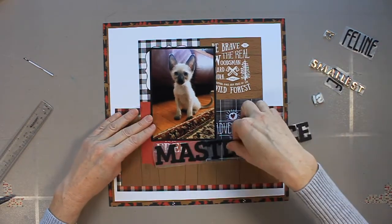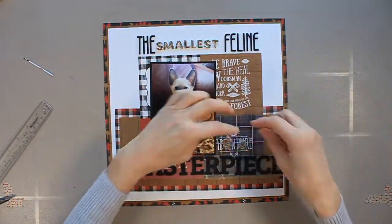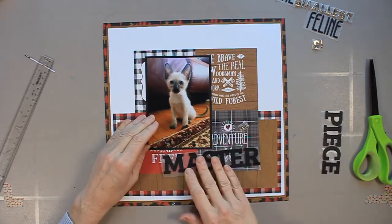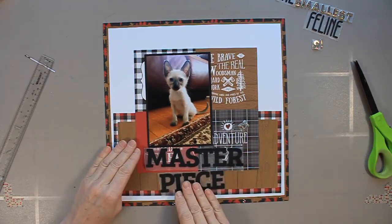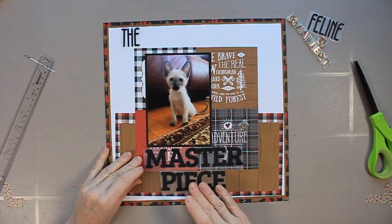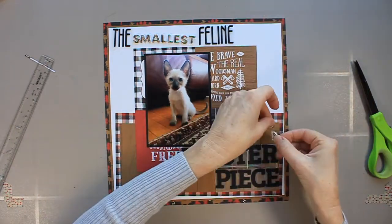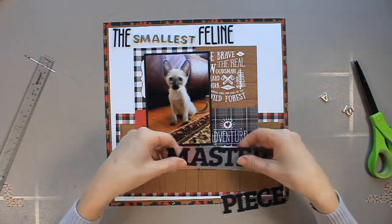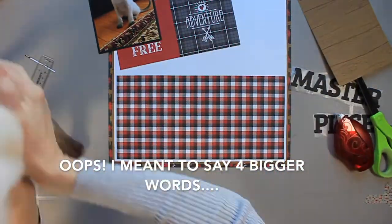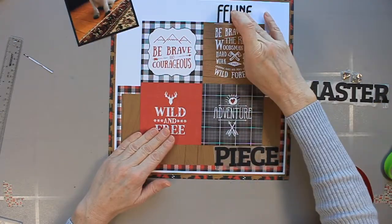Now I'm playing around with placement. I cut out my title in advance and have it all adhered to wax paper — including the thickers — cut into pieces so I can experiment with placement on the page. I find 'masterpiece' way too big, so I decide to cut it in half. Under normal circumstances I wouldn't divide a word like that, but this is a playful page so I'm going with the flow. I end up going with a diagonal design. Once I'm happy with the placement I speed up the film and adhere everything down exactly as placed.